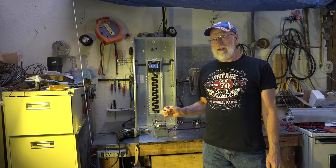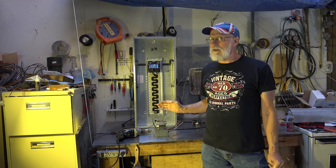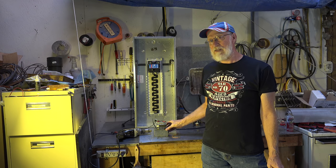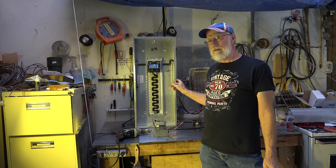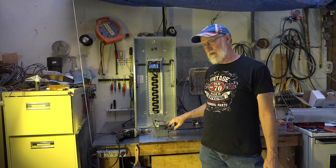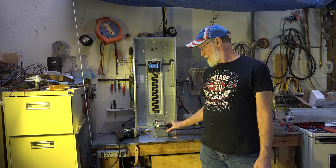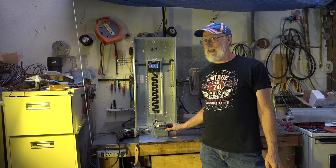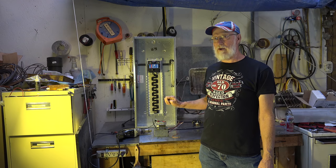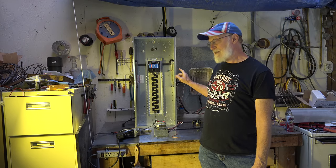Bonding is in many ways the same thing as ground, because when this box is bonded to the panel it's bonded through the ground wire. There are three wires: hot, neutral, and ground. The ground should never carry current unless there's a fault. So it should always be what I call the virgin wire — the ground wire — that would go back to the panel and clear the fault.